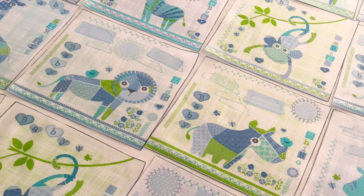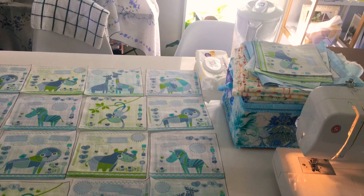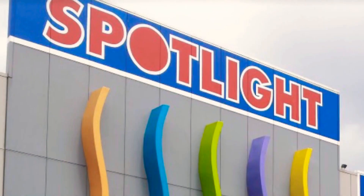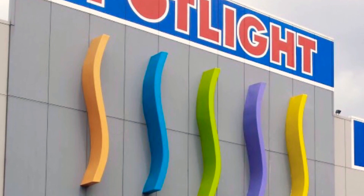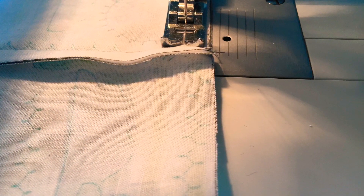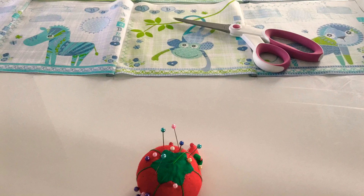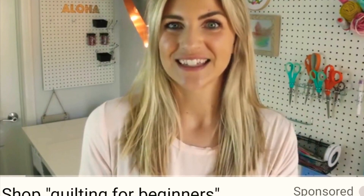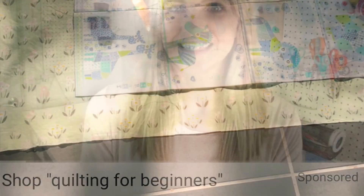By the way, I got most of my stuff at Spotlight, my favorite shop. I learned from Melanie Ham on YouTube — she's my teacher. I really love her videos. She's very easy to understand; I like the way she teaches.